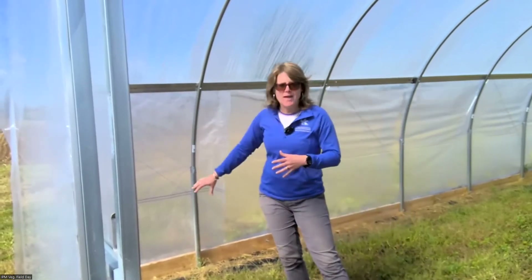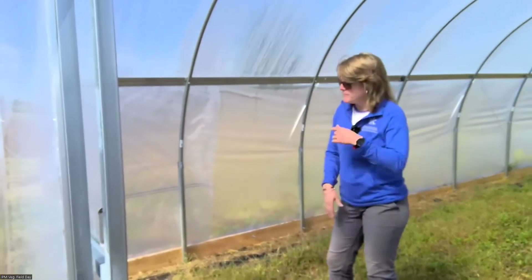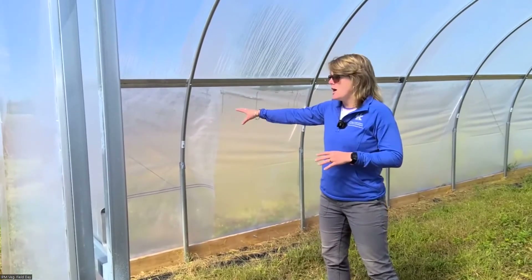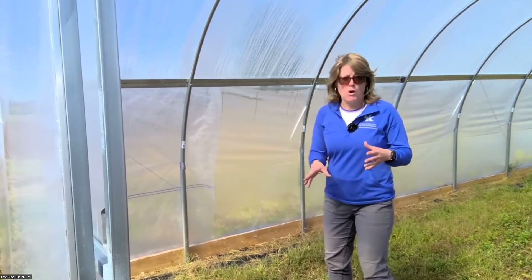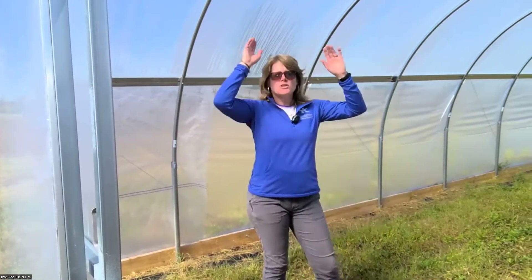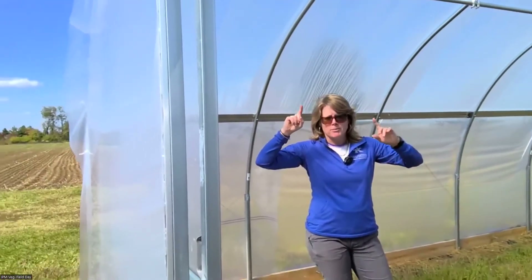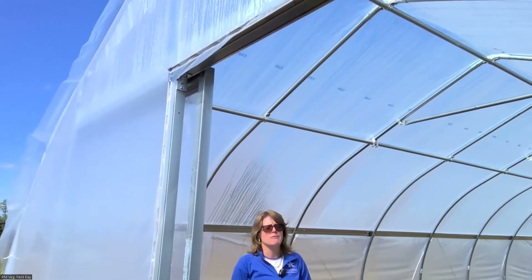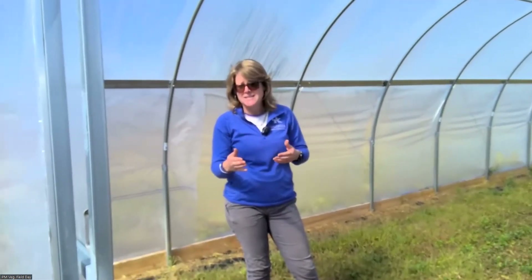Originally it didn't have that, and we could see cold air coming through, especially this time of year or in April. I would definitely recommend it — it makes a big difference keeping the tunnel nice and warm when you want it to be. Of course, the Gothic style roof — we always recommend that here in Kentucky because of our potential for snow. There is the Quonset rounded style out there, but if you're putting in a new tunnel, definitely get a Gothic style roof. I'm pretty sure that's the only style Grow Appalachia puts in these days.